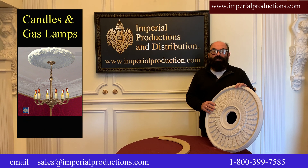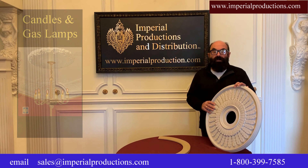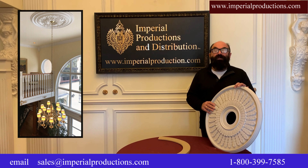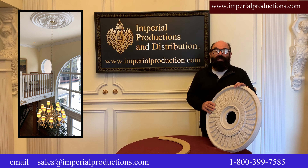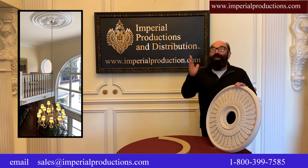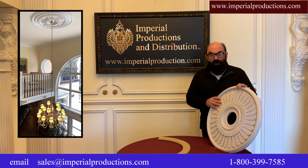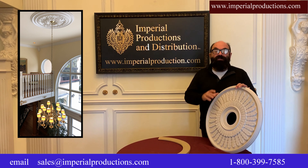Medallions were originally intended as fire barriers and to enhance the look of the ceiling light fixture. Since they're way up on the ceiling, they should be about two-thirds larger than the widest point of the fixture. Always remember they're way up there, so they look a lot larger here than they will when they're installed on the ceiling.